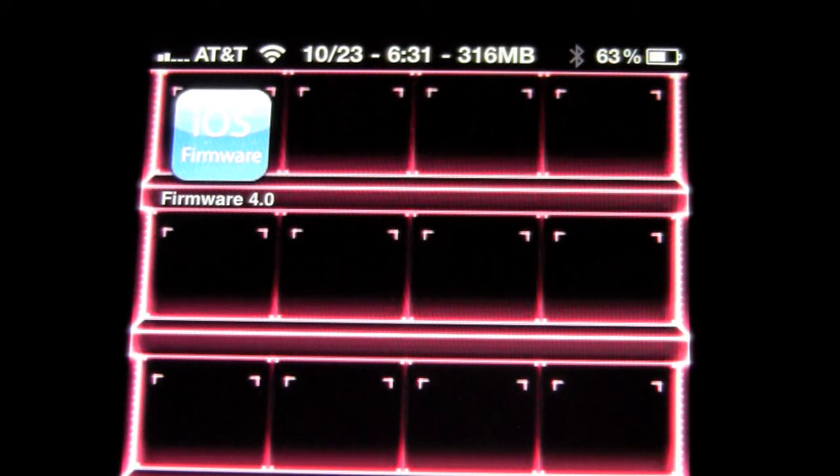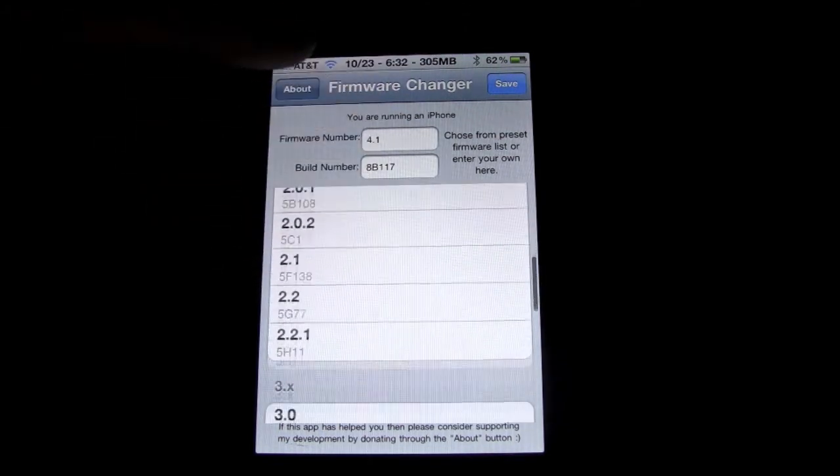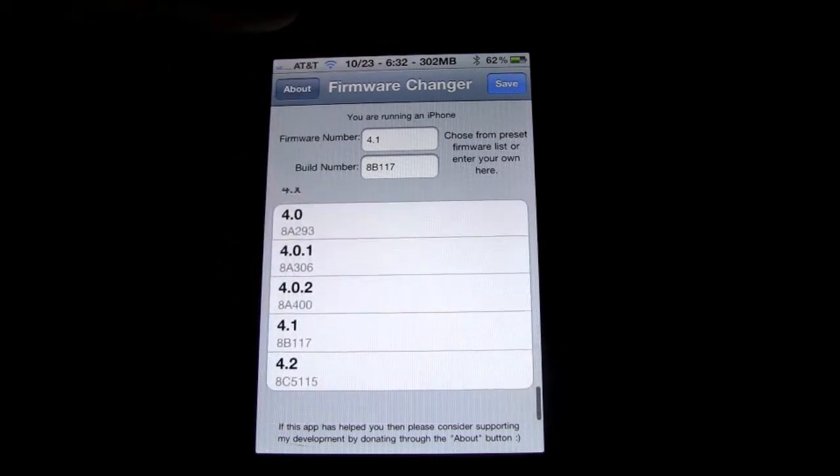I'm going to open up this application and show you guys what it's all about. Alright guys, so here we are inside of the application. Very simple, nice, easy-to-use interface. It just shows what firmware you're on. Whether you have or haven't changed it yet, it'll just tell you what firmware you're on.